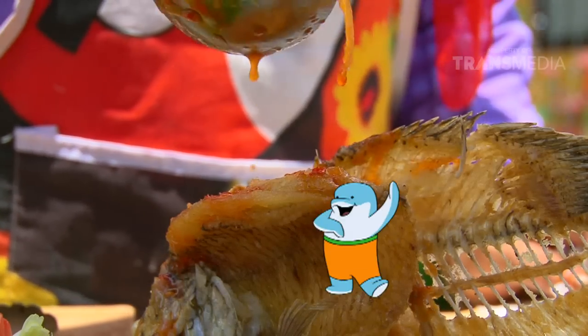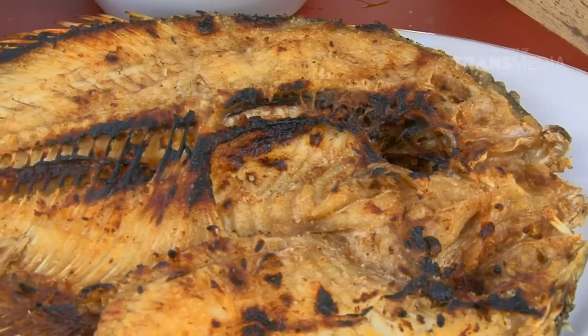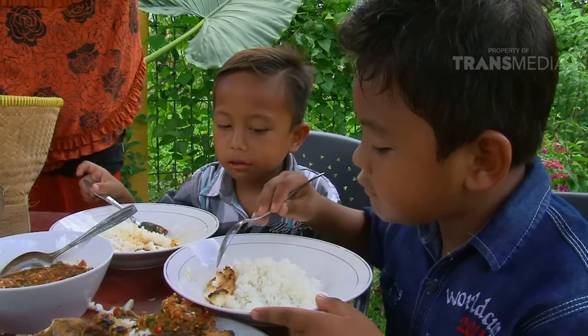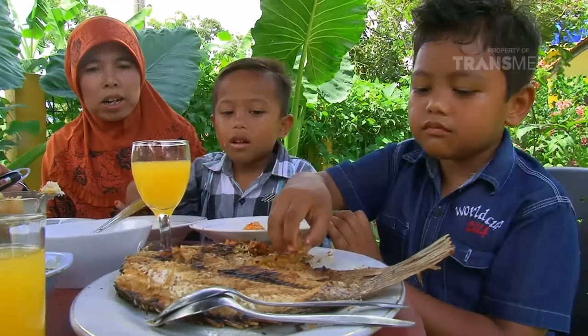Wow, makan besar nih! Berbagai olahan ikan gurame Tutuk Oncom. Kalian mau yang mana? Goreng, asam manis, atau sup gurame? Kalau Dolphino, mau semuanya!